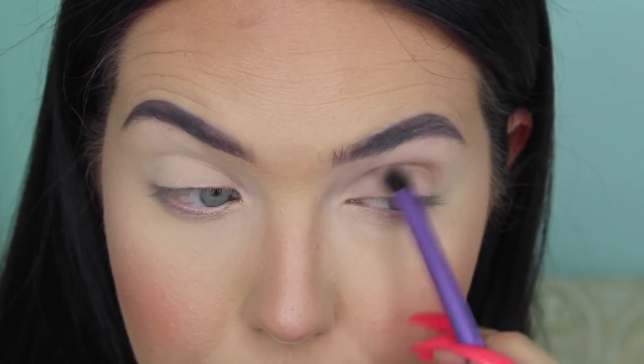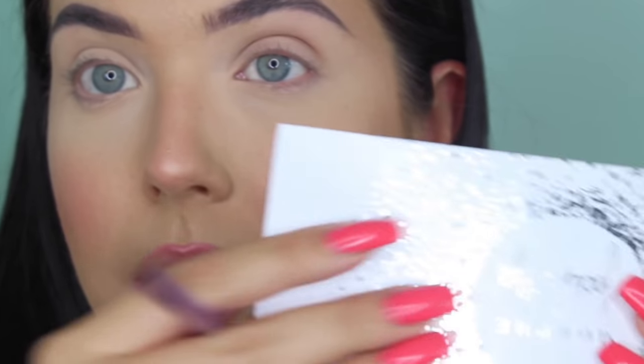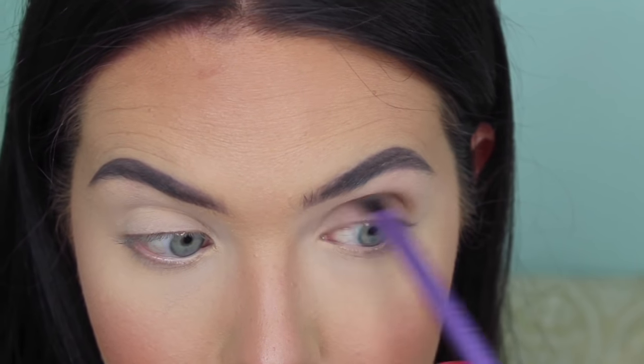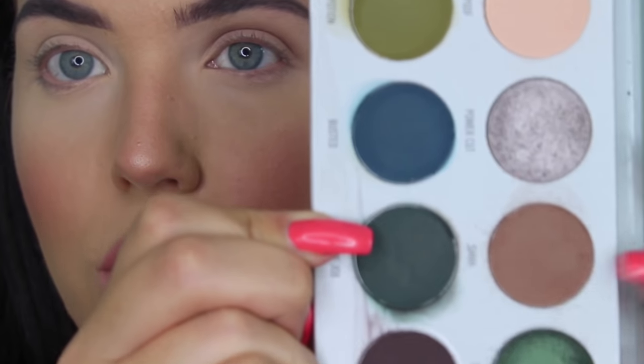I do like that these palettes have mirrors in them. The original Jaclyn Hill Morphe palette does not, so I really like that. And these are like glossy cardboard, unlike the first release of the original Jaclyn Hill palette which I have — that's just regular cardboard, it's so dirty. That's a really perfect transition shade. It's a nice cool-toned brown. I actually think that would be a super nice contour shade, like maybe a nose contour or something like that.